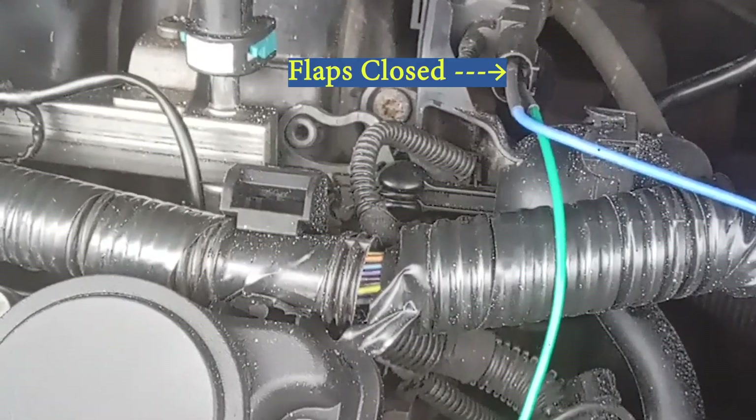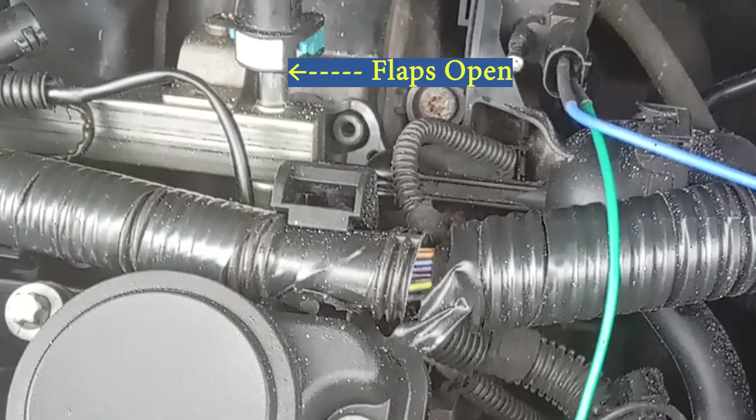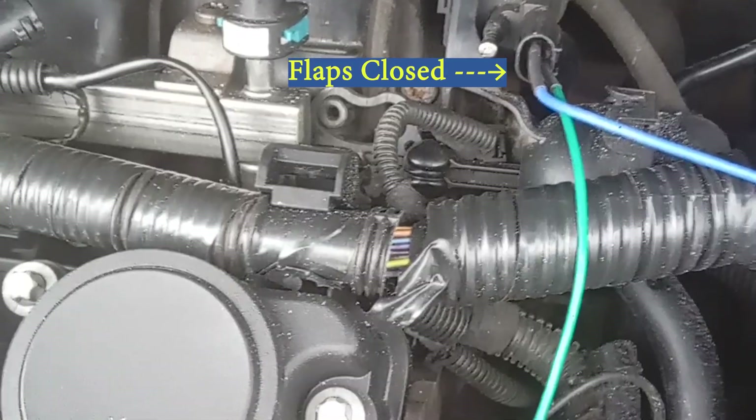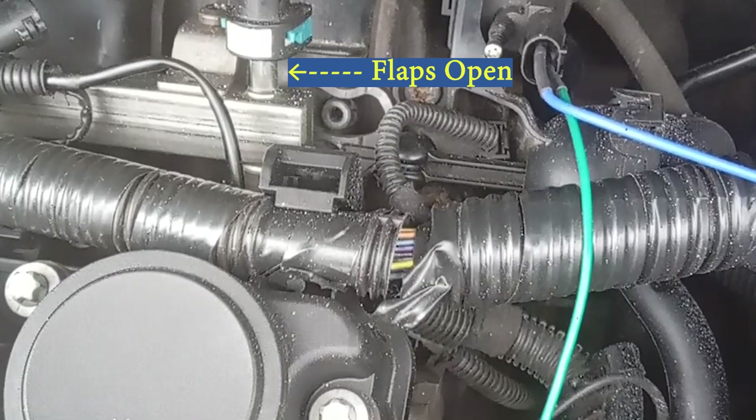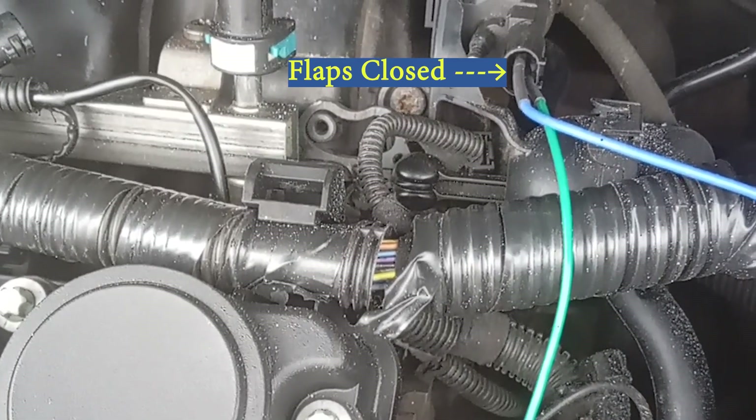Bringing the test together on the car: ignition off, remove the connector to the vacuum solenoid valve. Start the engine, then provide 12 volts to the terminals — polarity isn't important. The actuator should operate.